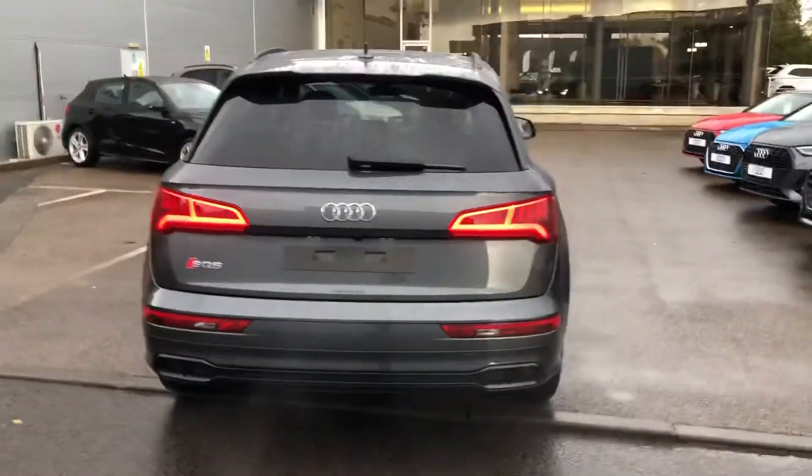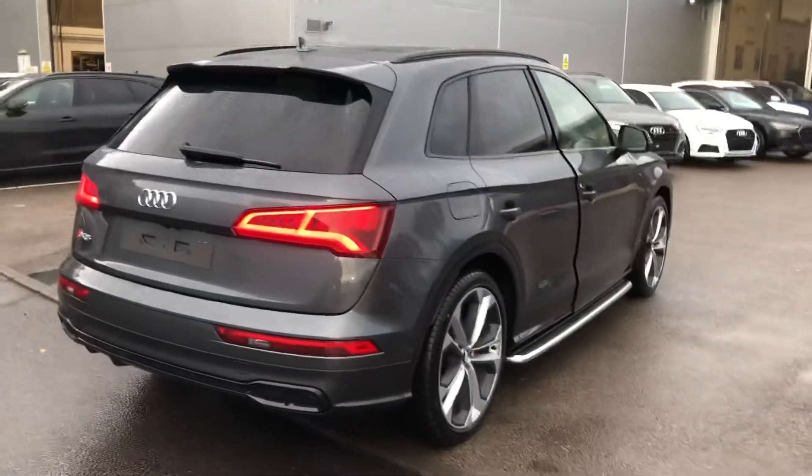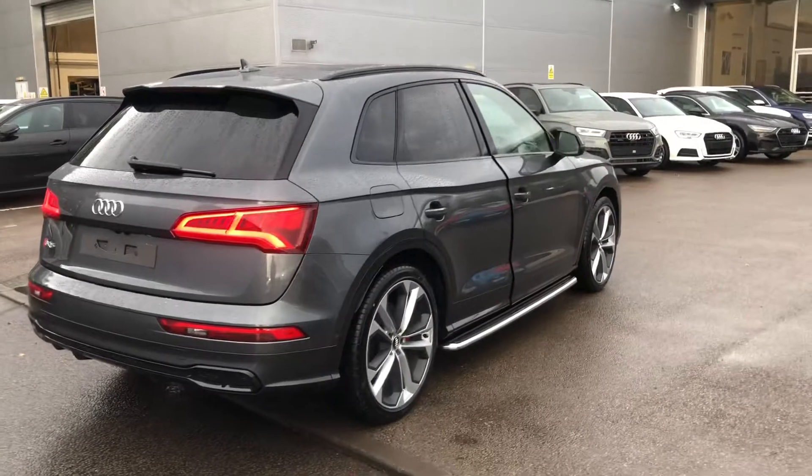The power-operated tailgate, LED rear lights with dynamic indicators, rear parking sensors and the rear view camera.